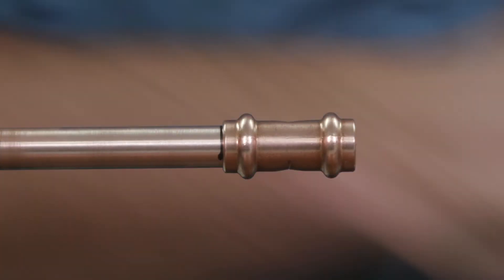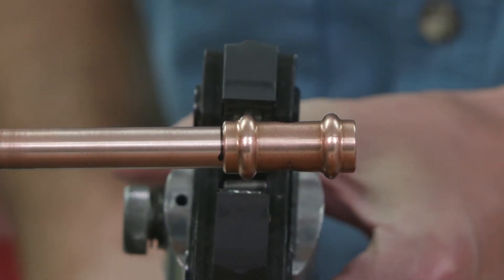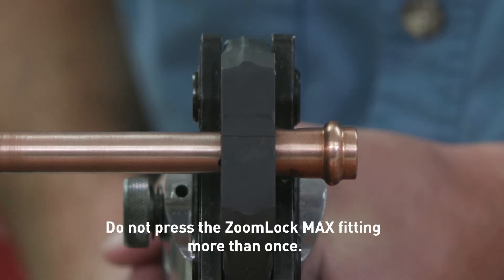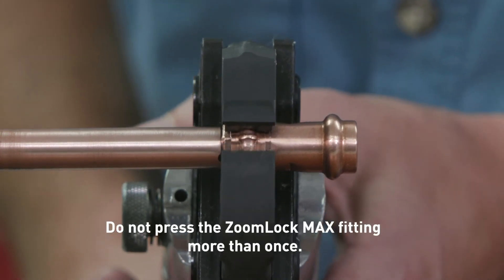Depress and hold the button to complete the pressing cycle. Pressing is complete when the jaws are fully closed and the piston retracts. Press only once. Release the jaws.